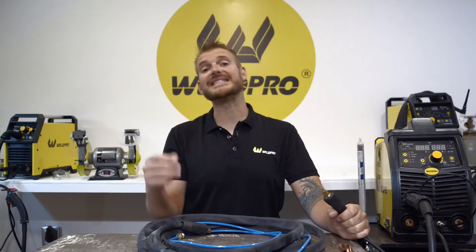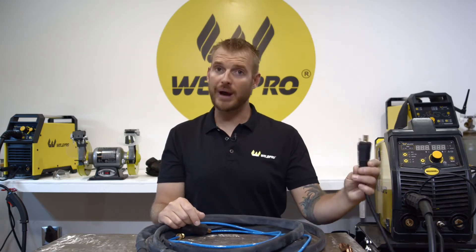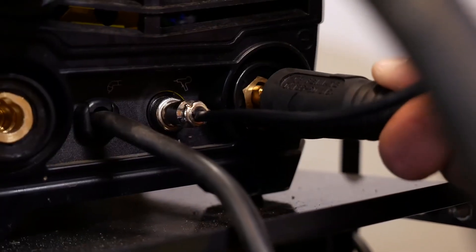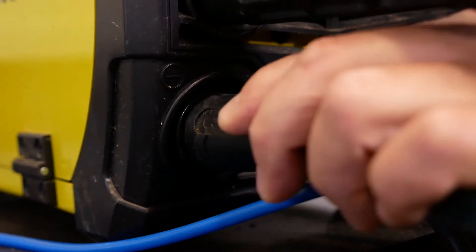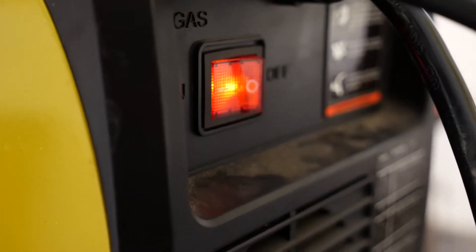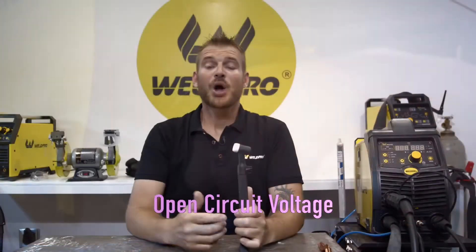For the TIG process we need to be running DC electrode negative. We're going to connect our ground clamp to the positive terminal on the front of the MIG 200. I love the MIG 200 because I can leave my MIG cable attached and connect my TIG torch at the same time. When energizing the machine, the TIG torch will become hot with open circuit voltage, so be careful especially if you're in wet areas.